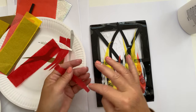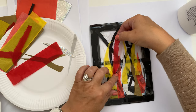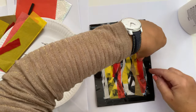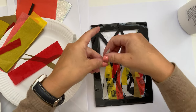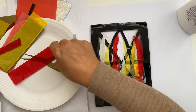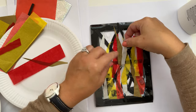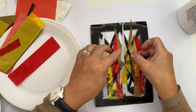Now, if you don't want to cut shapes, you can rip them too. So if you haven't got scissors or you don't want to use scissors, ripped shapes work just as well.